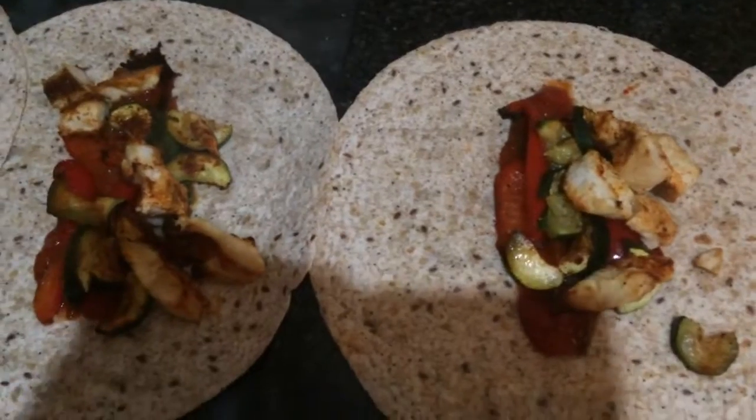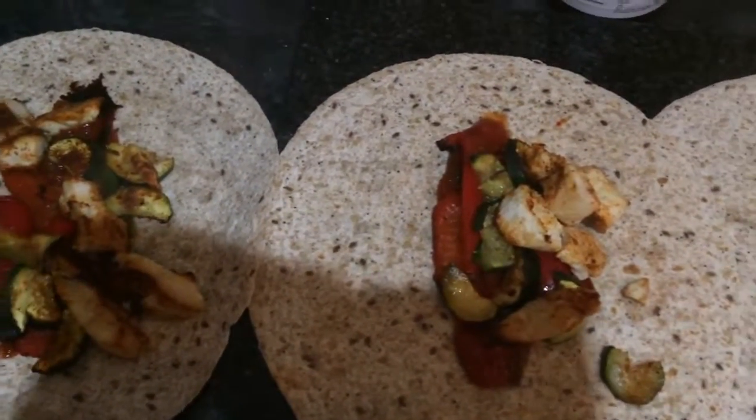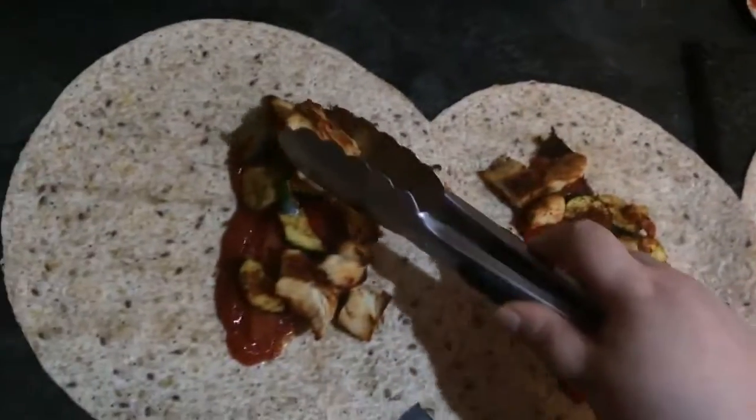Now I'll just wrap them. I'm not very good with wrapping, but just got to wrap them — and it's finished.